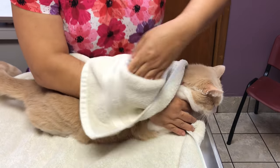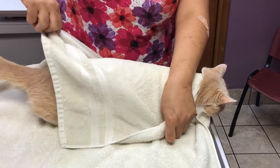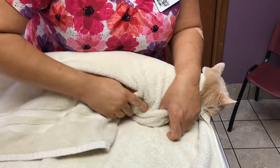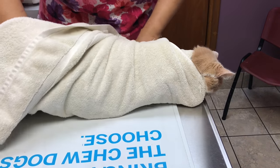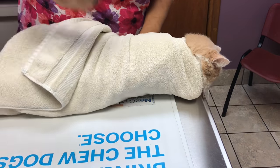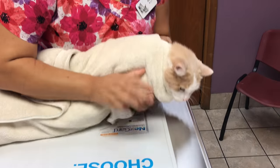You can take one end and wrap it very firmly around his body. Tuck it in there a little bit, then take the other end and wrap that firmly around his body again and up underneath.